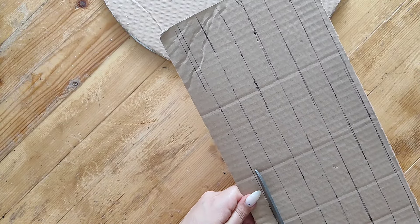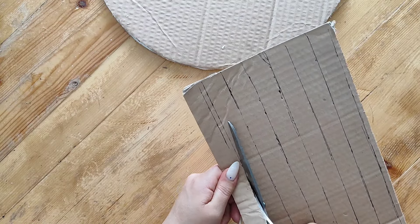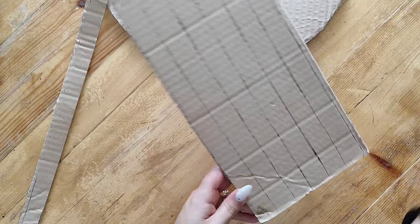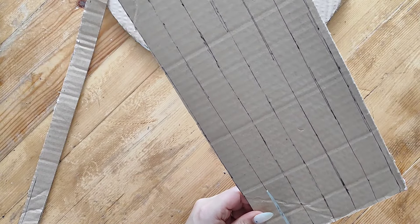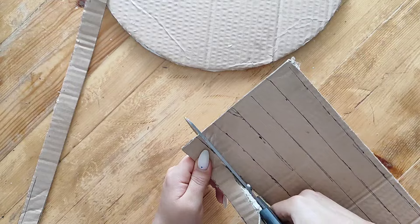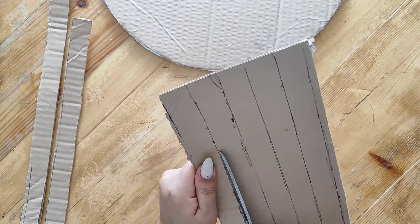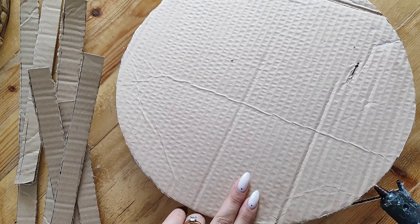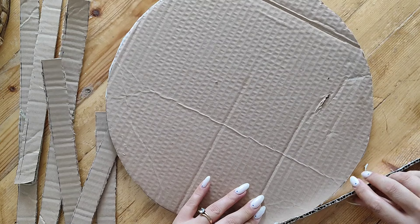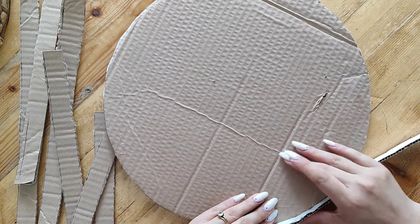For the frame, I started cutting some strips — I didn't have a long piece of cardboard so I'm using multiple shorter pieces. Then, using more hot glue, I started gluing the pieces to the edge of the circle, sort of just making a frame like I said.